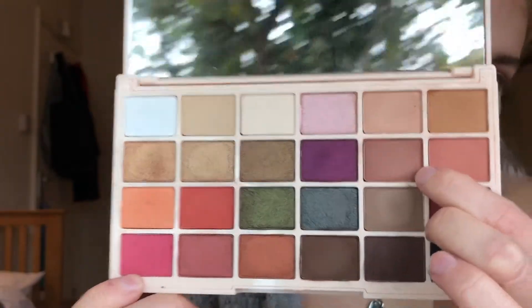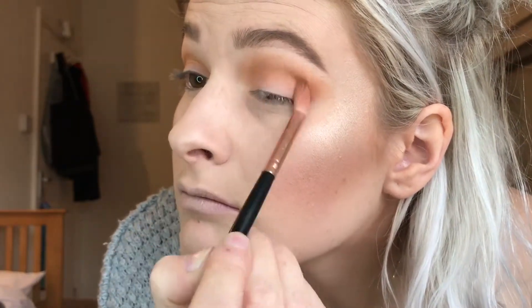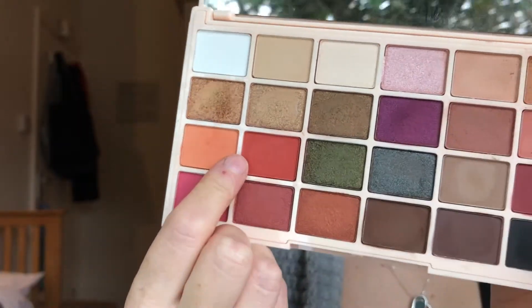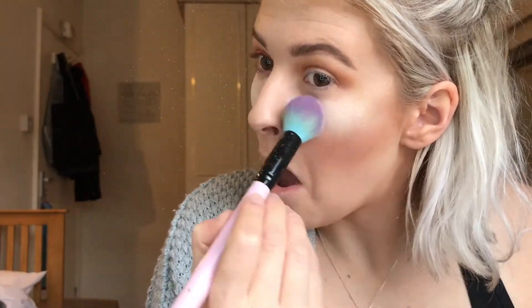Moving on, I took the shade Tiramisu – a much warmer pinky brown. I placed that where I put the Cup of Tea, maybe just a tad lower in my crease and definitely in the outer corner. These two colours blended and made a really nice warm brown, so I really liked that. The next shade I took was Pumpkin and I packed this on a flat brush and popped it all over my lid. It's a really pretty colour. It did have quite a bit of fallout but I'm not too phased about that – it doesn't make a difference to me. Red isn't the easiest colour to formulate, so I placed lots of translucent powder underneath my eyes to catch any fallout.